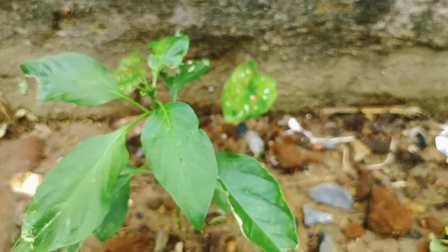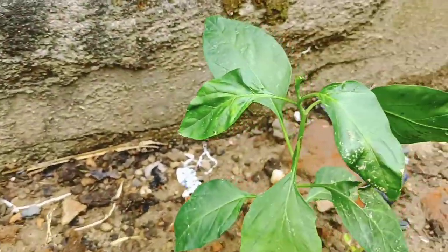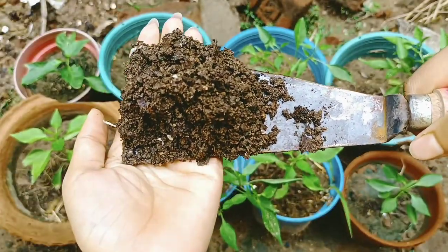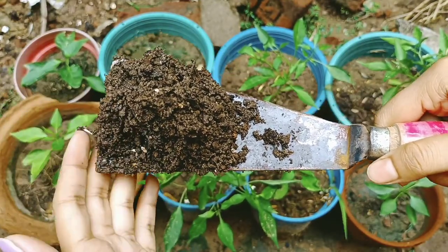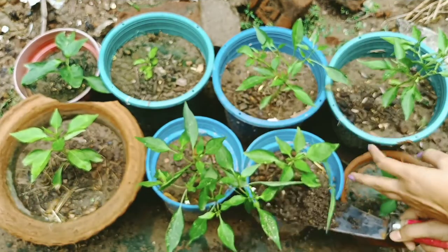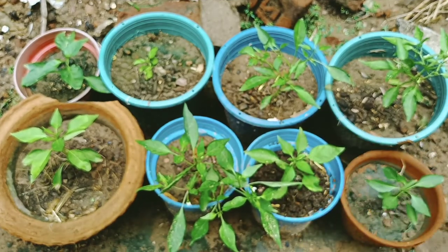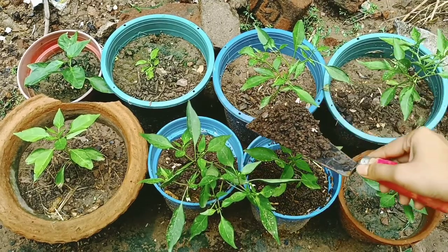We will get a little more of this compost. We will take a little compost. We will use the compost — this is the compost that we have to put in. When we have to put in the compost, we have to put in the compost.